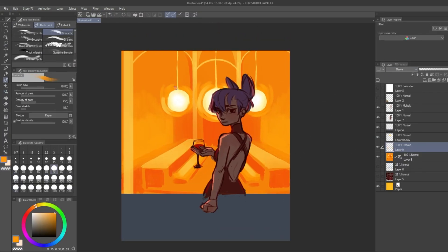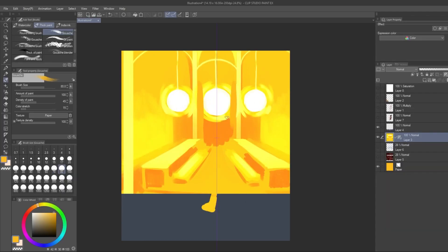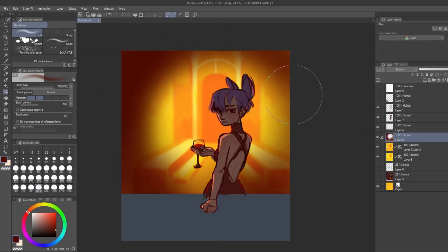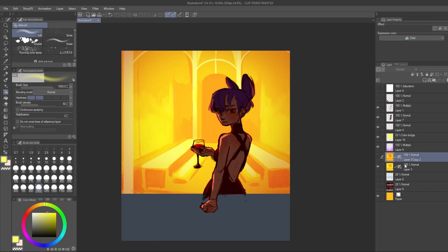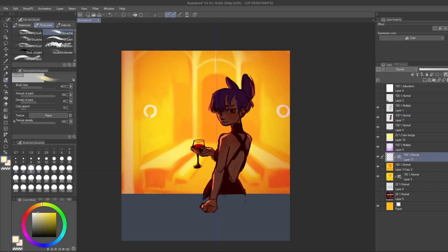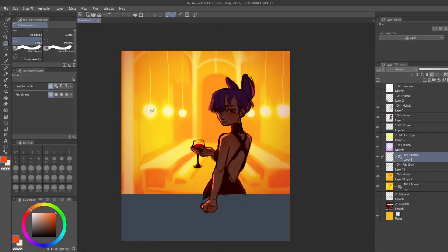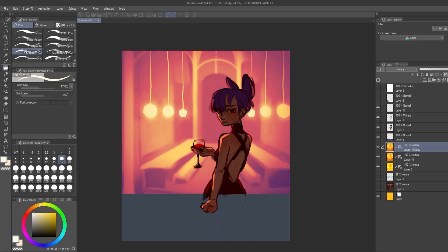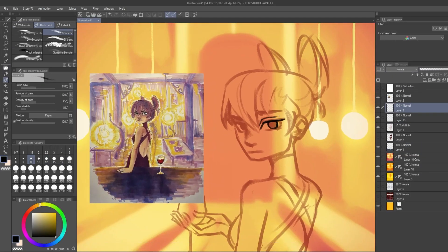I spent a little while trying to figure out how to make the colors look good and make it all kind of blendy. The idea was just to create a haze — a kind of romantic blur so that all the focus goes on the character.